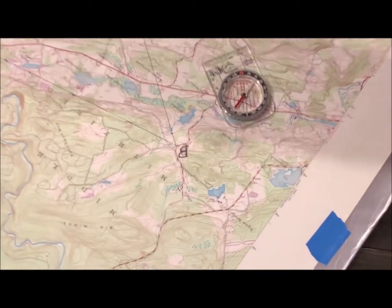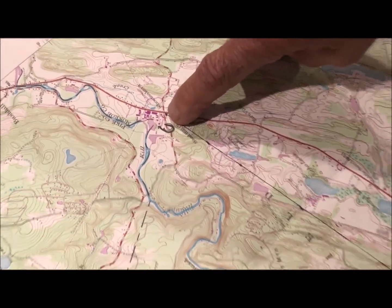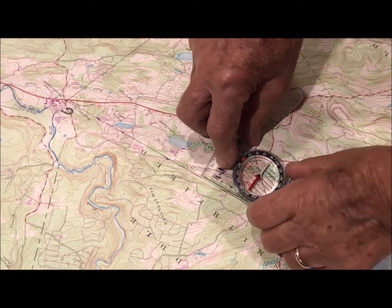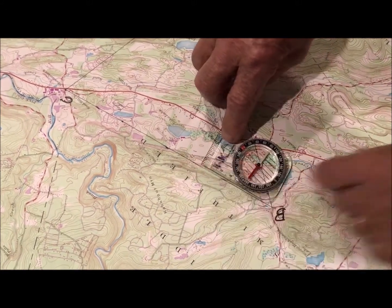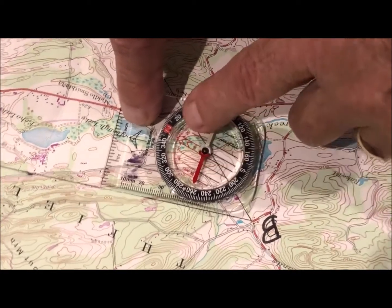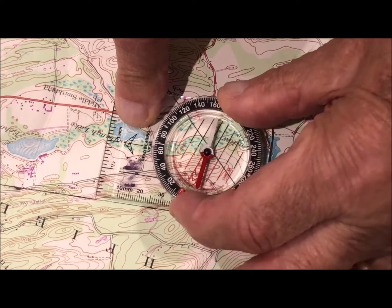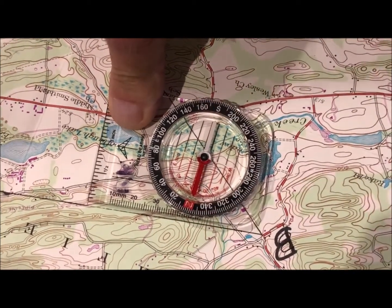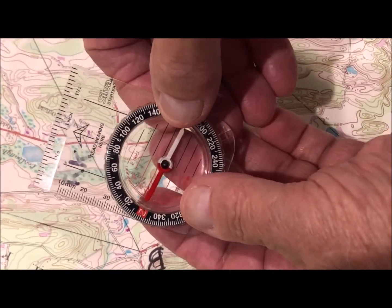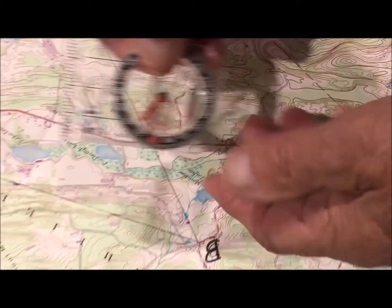Now we're at point B, and we wish to go to point C — there's a nice place to eat over there. Once again, we line up the compass edge to the line going from point B to C, with the direction of travel arrow pointing the direction we want to travel. We turn the compass housing until the dog goes into the doghouse. We pick up the compass and look under the direction of travel arrow — the reading is 080 degrees. To go from point B to point C, we travel 080 degrees.